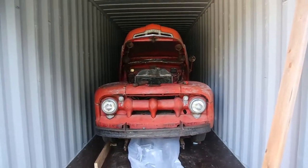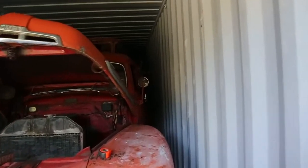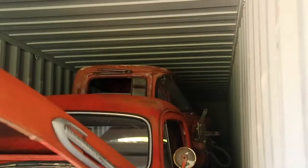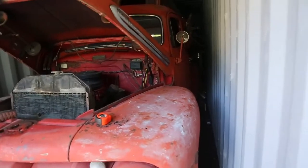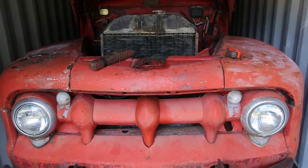We've got the next truck all loaded up. As you can see, we've got the cab in the back. And we had lots of clearance, so now it's time to block her up and strap her down. Good to go.